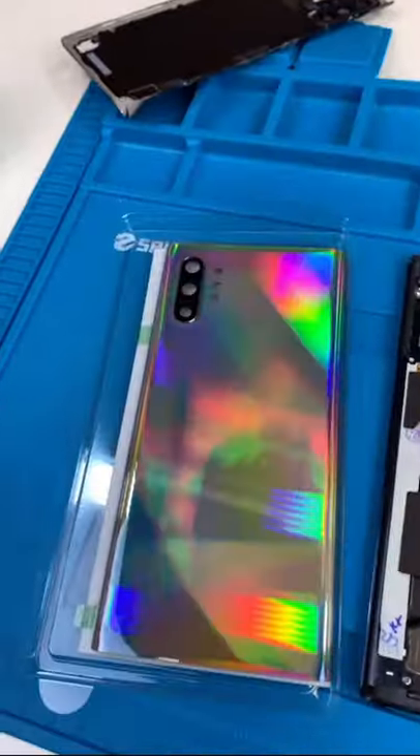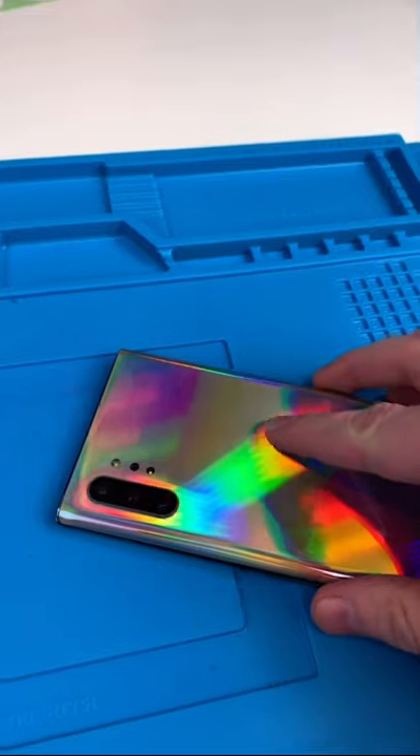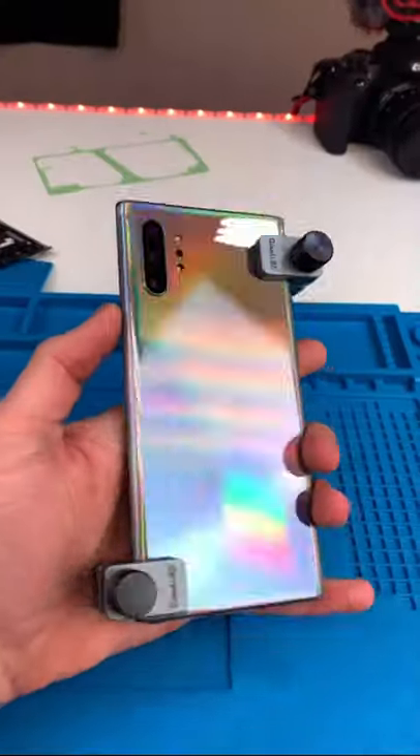Anyway, let's fix this up. Remove our old back glass and clean up the area. Now let's take our new back glass, peel off the plastic, and apply it. Looks pretty cool.